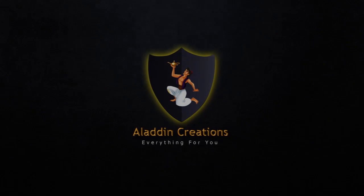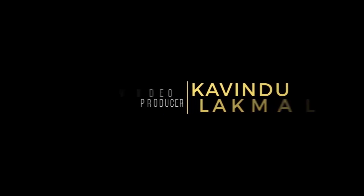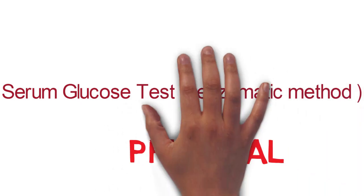Aladdin Creations. Serum Glucose Measurement Test, Enzymatic Method. Principle.